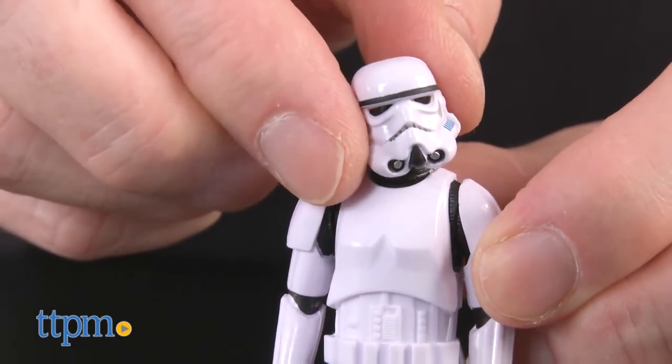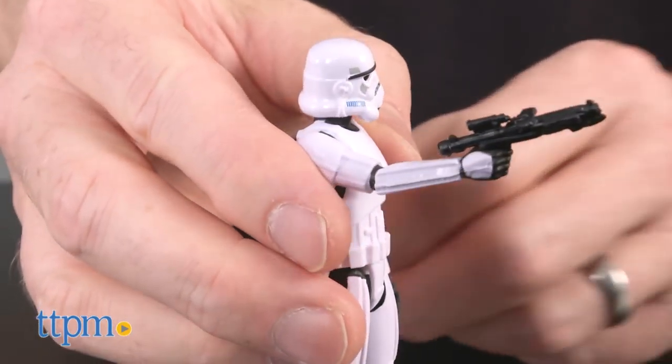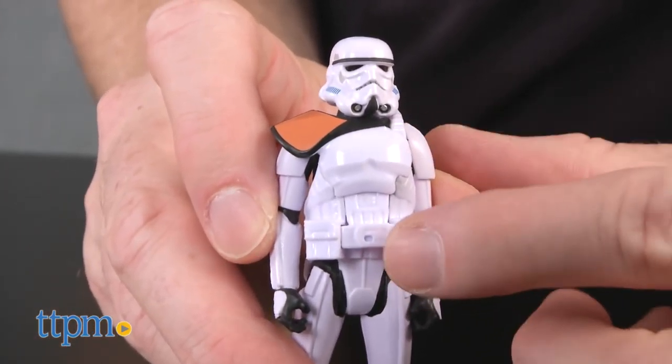The Imperial Stormtrooper is a classic white armored trooper with a standard issue blaster. This figure's accessory is a breakaway armor piece that snaps onto the figure's front. When you press the accessory's belt piece, the chest and shoulder armor pops off.